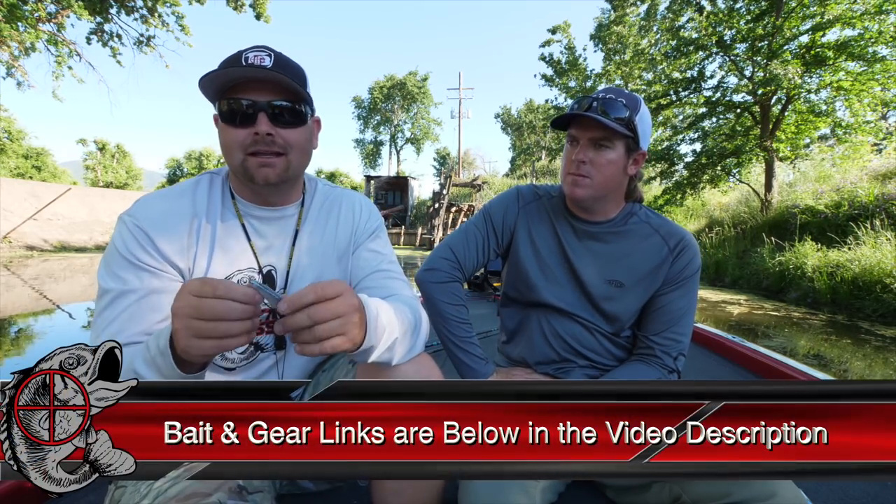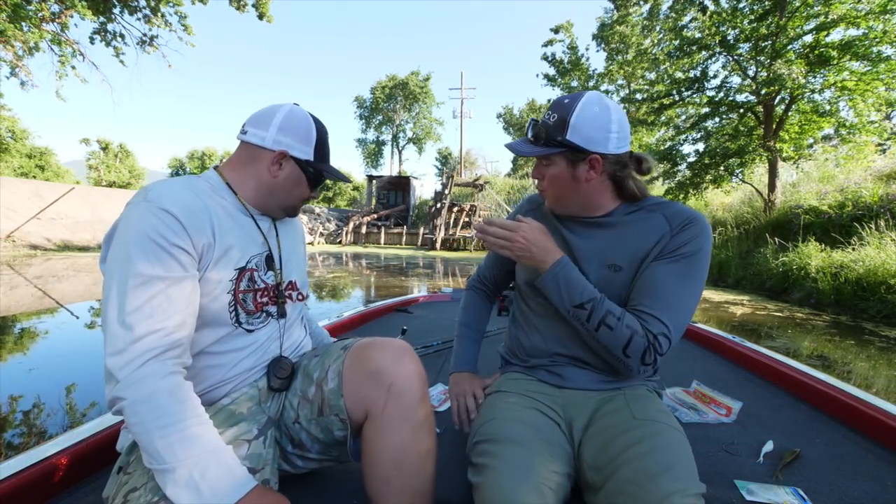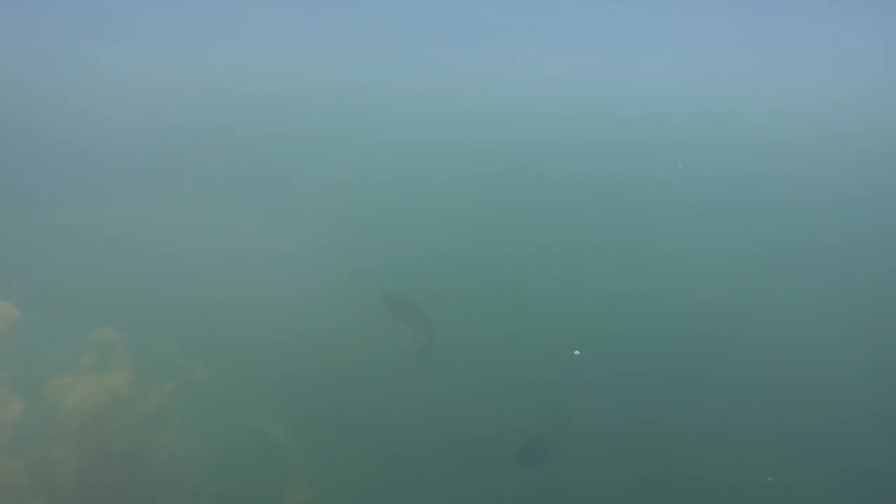This is the traditional way to rig a Zoom Super Fluke — we'll link to the colors, gear, hooks, and sizes down in the video description. One thing we do very differently than a lot of people is most people fish it as a soft jerkbait — slow moving, subsurface, twitch, let it fall, twitch twitch, let it fall. We do that too — you've seen in the underwater footage where you work that bait, let it die, and those fish come up and look.